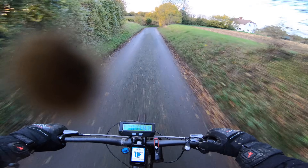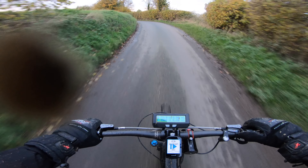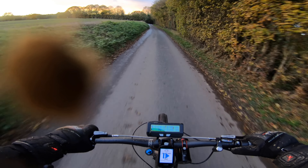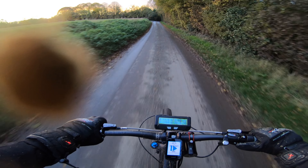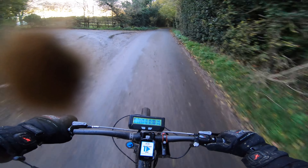Somebody messaged me about this M620 and said they wanted to do the same. Right now I wouldn't recommend it. The way I'm riding this, it looks like a right blast and it really is, but it's got quirks — that's the thing, it has got quirks. But I'm kind of overcoming that because I just want to ride it so much.